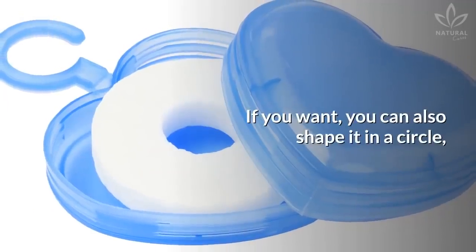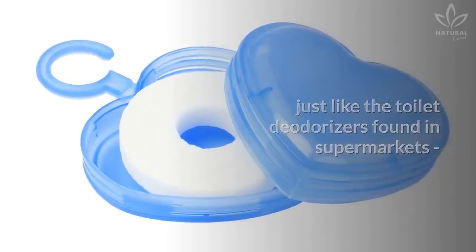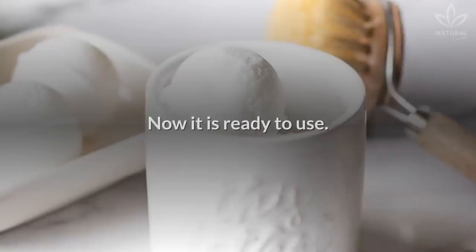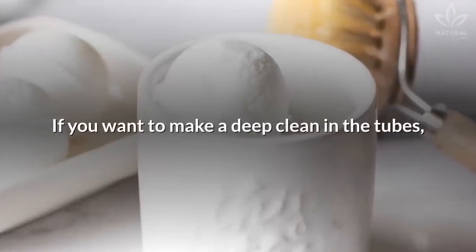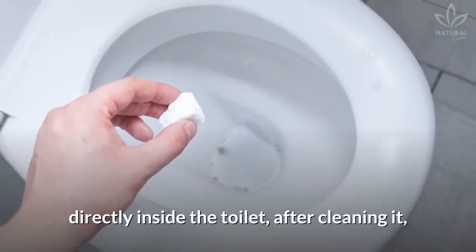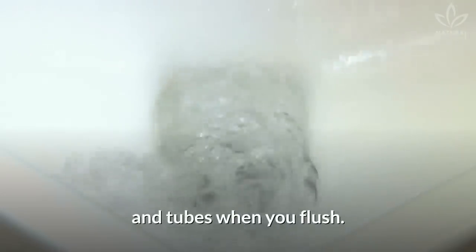If you want, you can also shape it in a circle, just like the toilet deodorizers found in supermarkets, and put it inside a basket to hang inside your toilet. Now it is ready to use. If you want to make a deep clean in the tubes, you can put the deodorizer directly inside the toilet after cleaning it so that it can clean the drains and tubes when you flush.